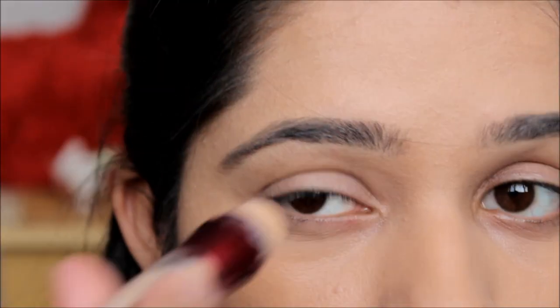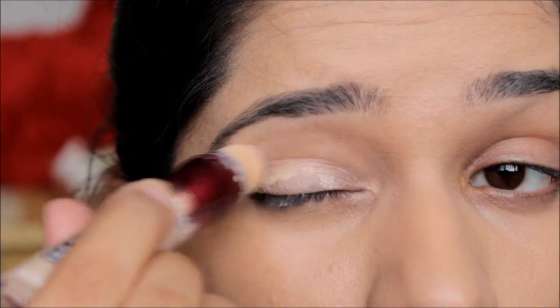Moving on to my eyes, I am going to take my Maybelline Eraser concealer and lightly apply it all over my lids, and then very lightly I'm going to set it with my Fit Me compact powder.